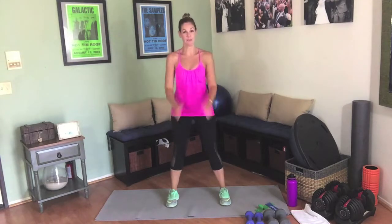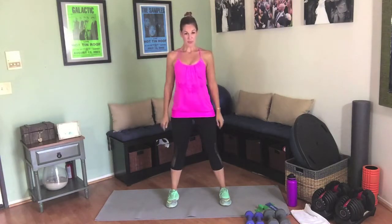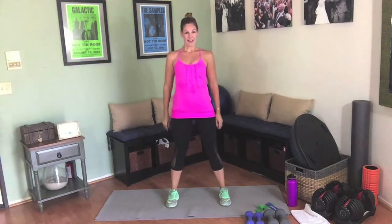Chest stays lifted. Down, squeeze the buttons. Exhale on the hardest part of the move, which is pushing your body weight up. Halfway there — good job, we're just warming up. Getting those muscles nice and warm.